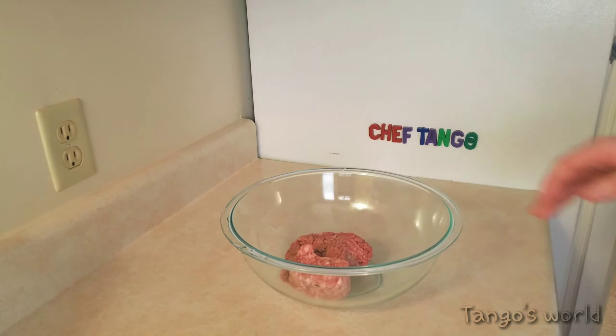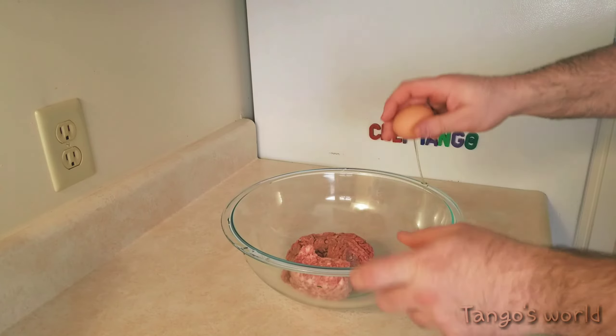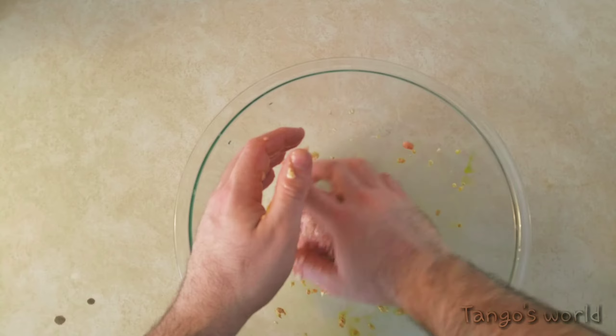Start with half a pound of lean ground beef, quarter pound of sausage, and one egg. Now get your hands in there and mix it all together.